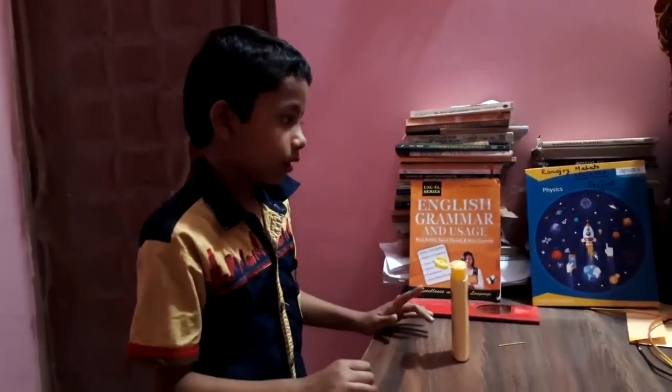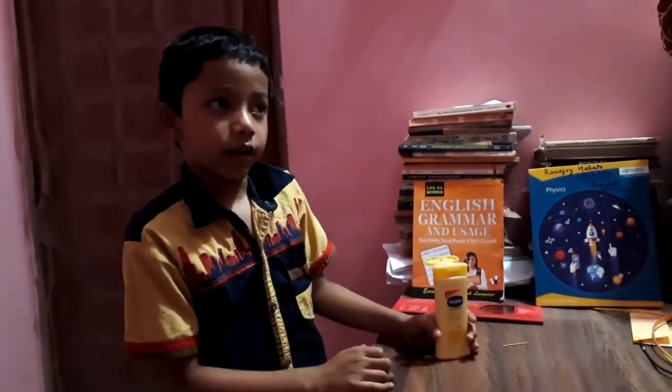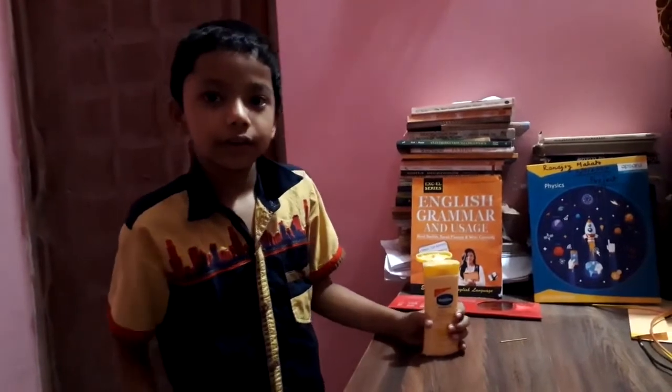But I'm already moisturized. So it's very useful in winters. Order it now on Amazon. Bye!